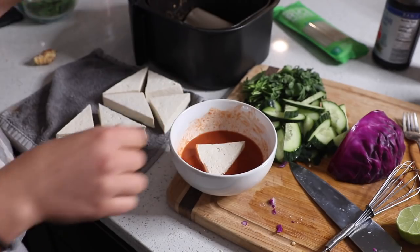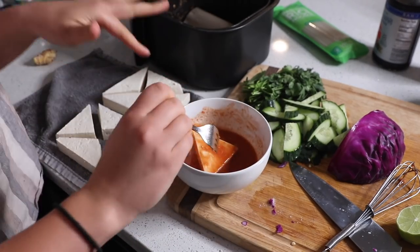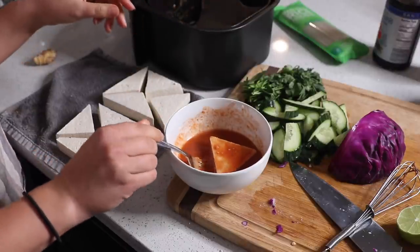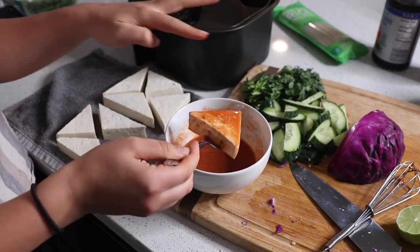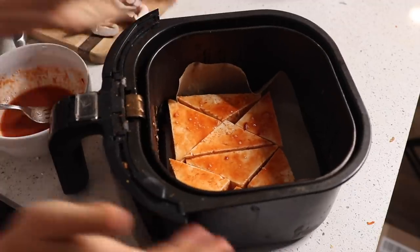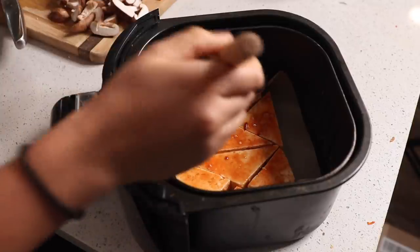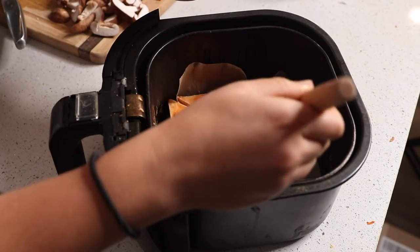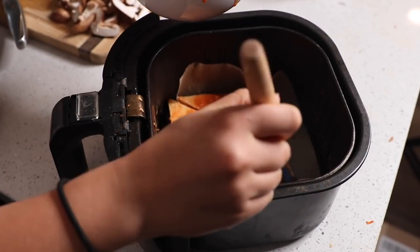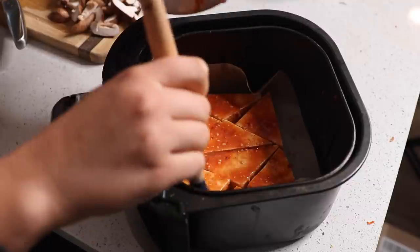I'm putting the tofu pieces into the sauce, letting them sit for a few seconds, then flipping to coat them nicely. I'm transferring the pieces to the air fryer basket lined with parchment paper. Once the tofu is all snug in the basket, I have a little extra marinade, so I'm using a silicone brush to add extra sauce on top. I'll brush it again about halfway through cooking so we get all that flavor caramelized onto the tofu. I'll cook this for around 20 minutes at 380 degrees.